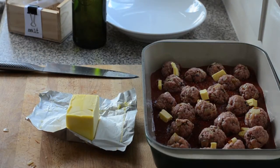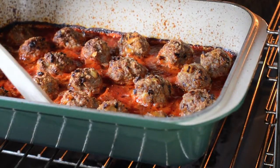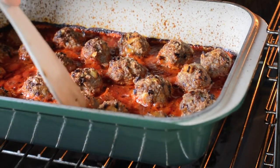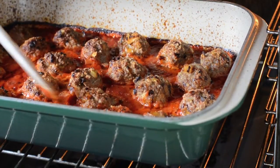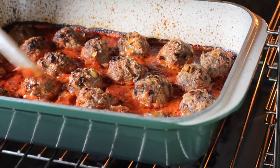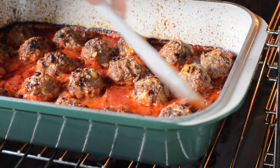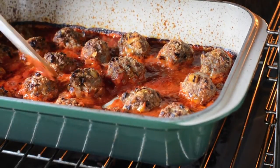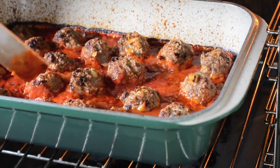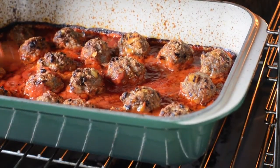Then we'll just pop it in the oven for about 40 minutes. The meatballs have been in for half an hour now and you can see they're all bubbling and starting to go quite golden. They feel firm as well, which is a good sign they're done. If you're nervous about whether they're cooked through you can chop into one and have a look, but I'm pretty confident they're ready to serve.